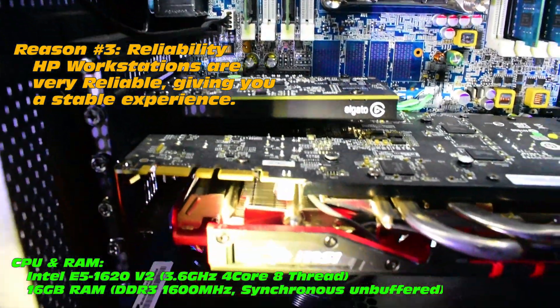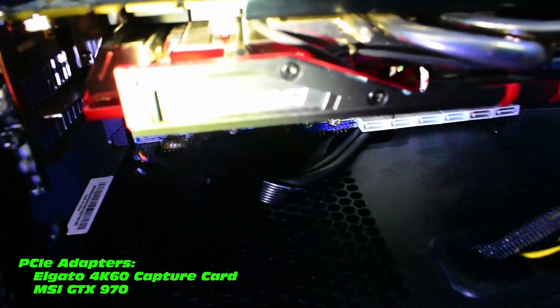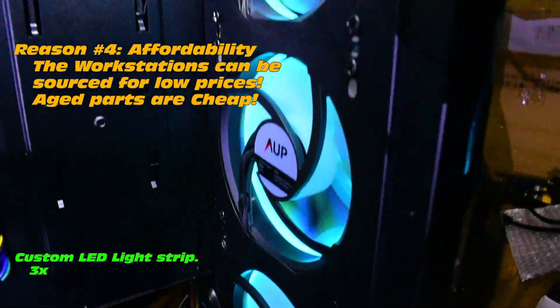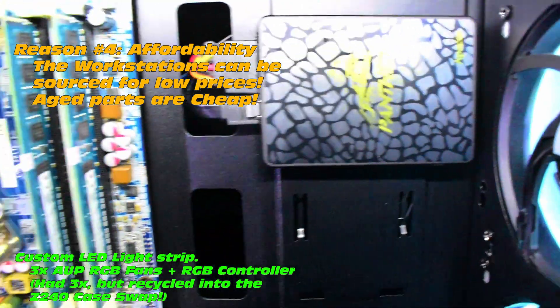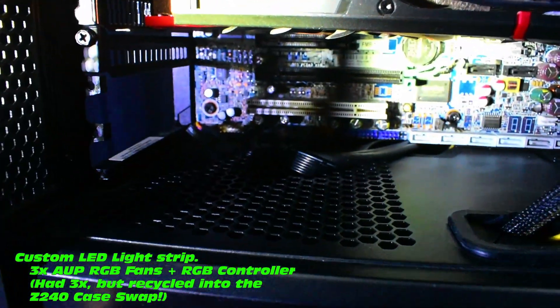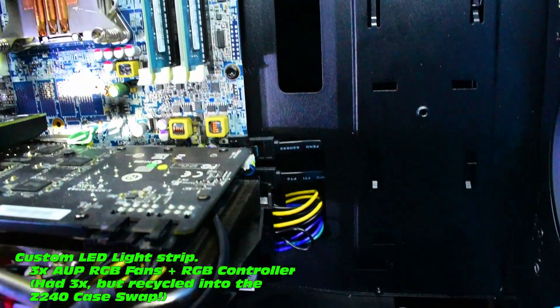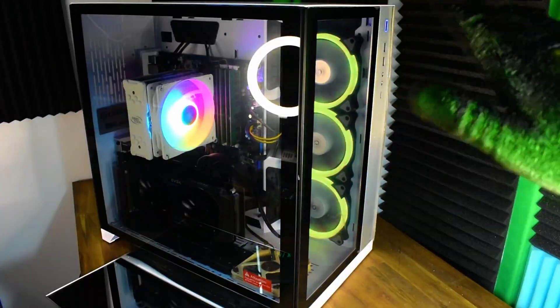This particular one is pretty well equipped — got an MSI graphics card and even an Elgato 4K60 capture card. Reason four: affordability. These workstations can be sourced for low prices, and prices on each part are really good. This build features a custom LED lighting strip and three ARGB fans with an RGB controller. Out of view at the back of the case, it's been transplanted from my Z240 — check out a related video for that one.